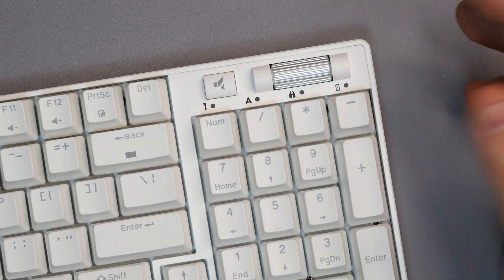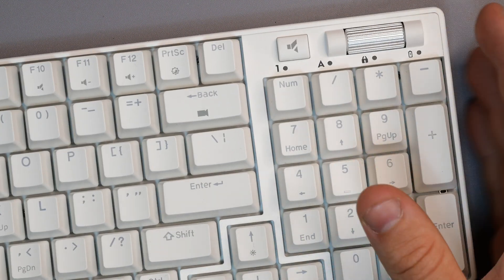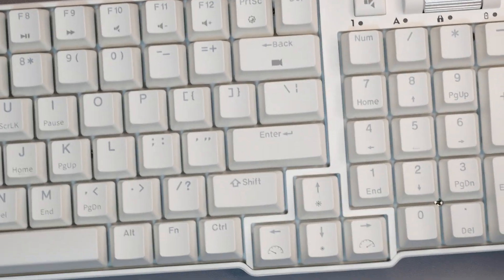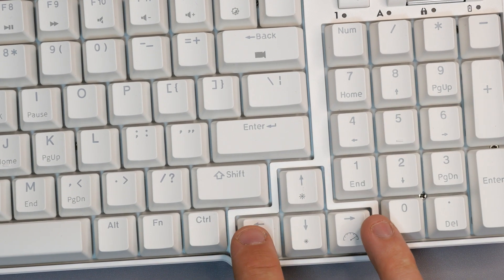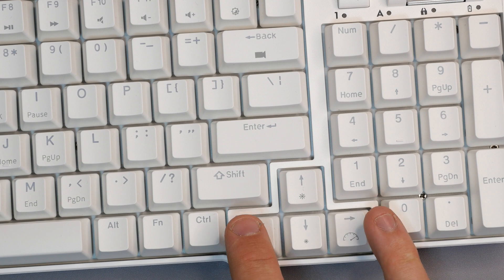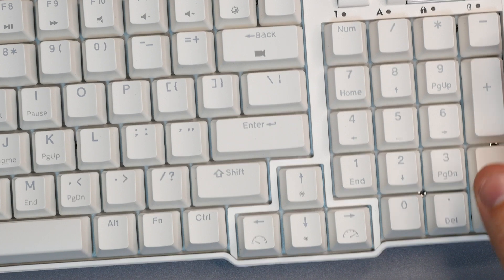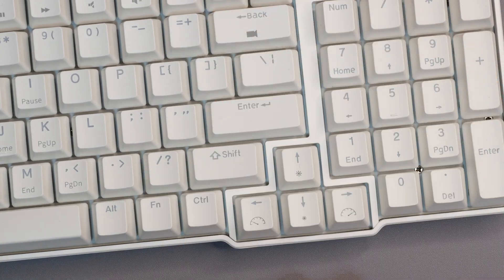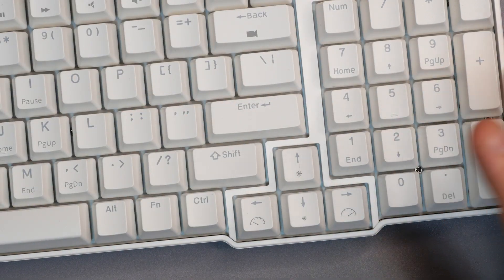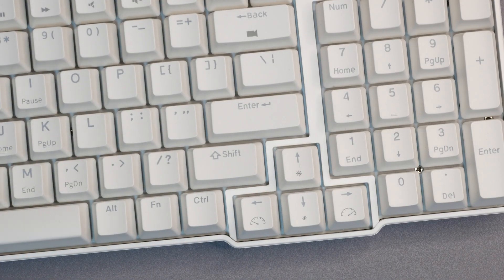One thing I really like is that the different RGB functions are actually labeled on the board itself, so you don't have to rely solely on the user manual. There are speed arrows and a lighting sync button among others. We're going to go through all the different RGB lighting modes in a second, but first let's have a look at the back of the keyboard.